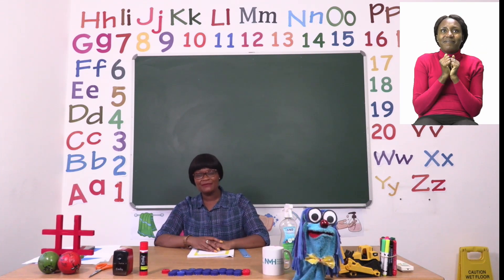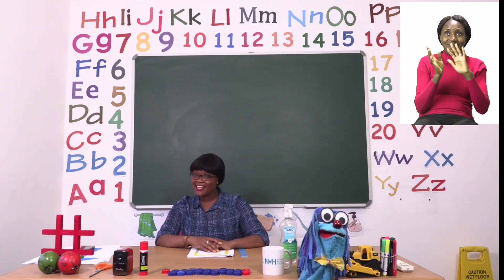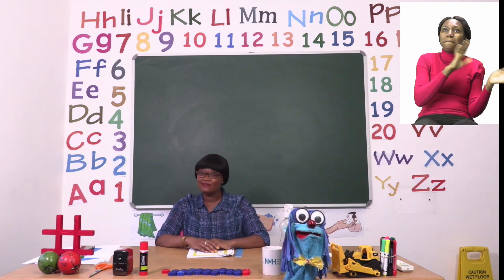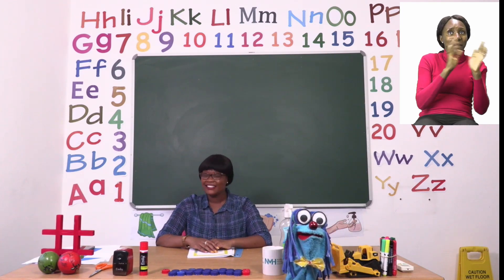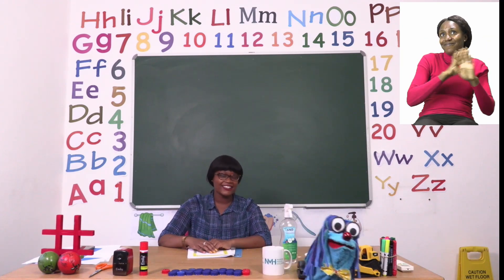Goodbye, goodbye. It's time to say goodbye. Goodbye, goodbye. It's time to say goodbye.